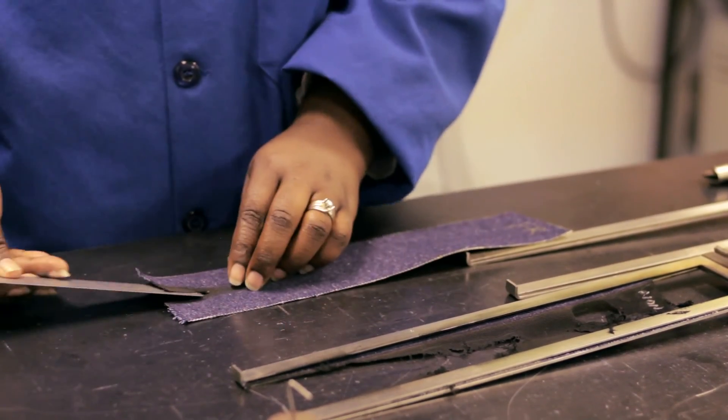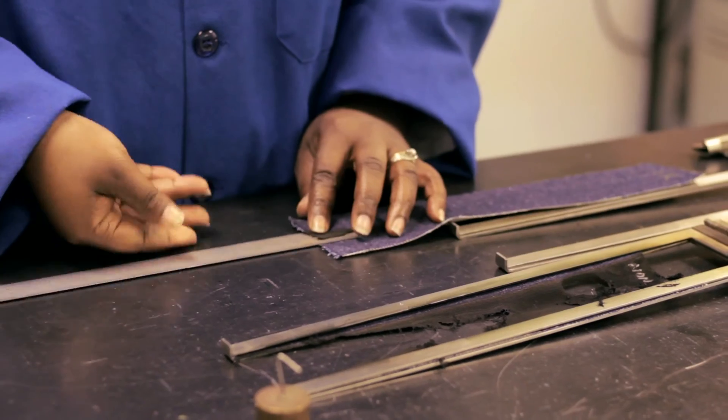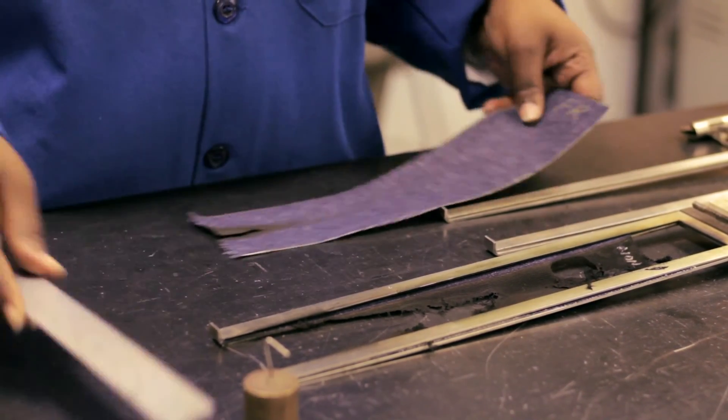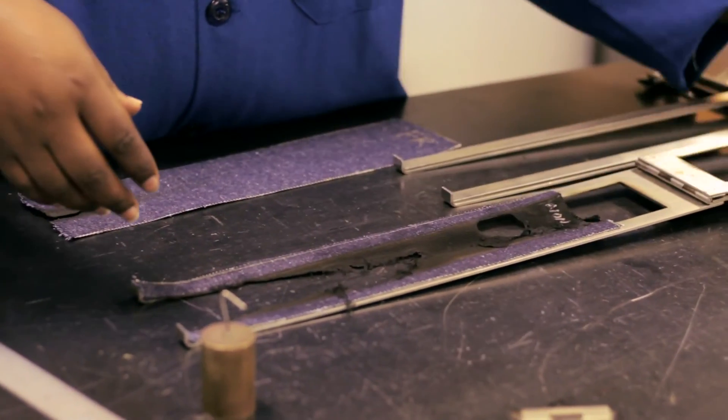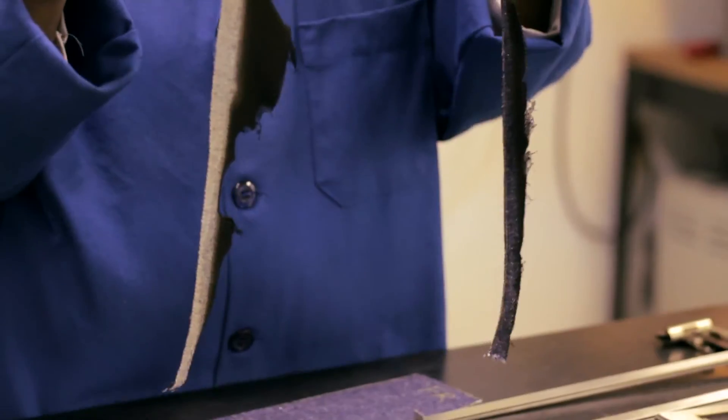Let's look at the denim samples first, starting with the FR-treated 100% cotton specimen. Acceptable. Now, the non-FR 100% cotton. Not acceptable.